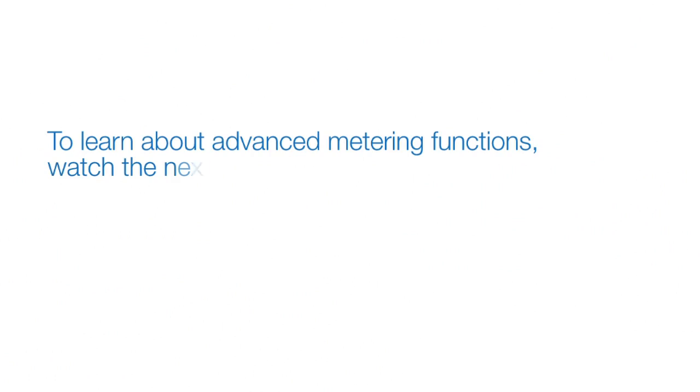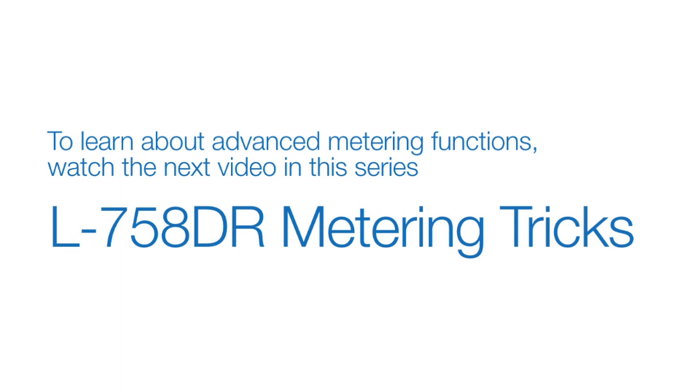To learn about some advanced metering functions, continue on to the next video: L758 metering tricks.